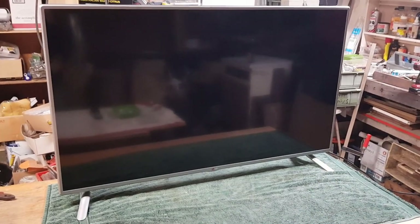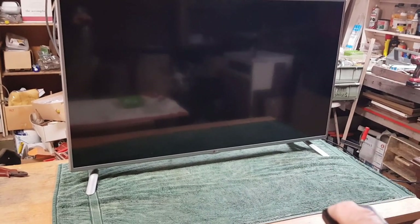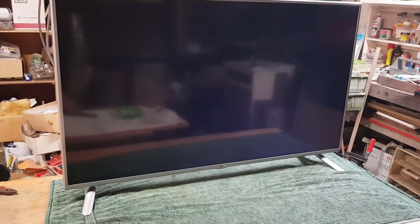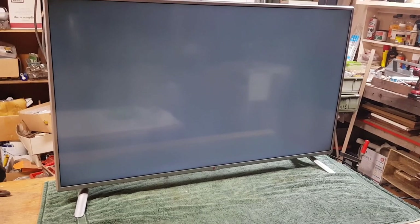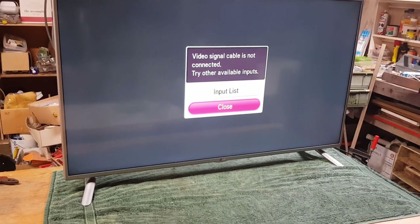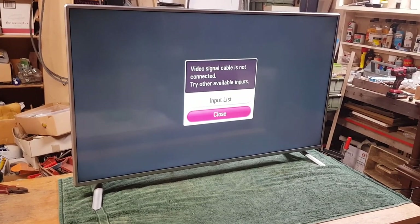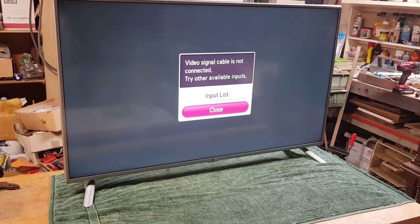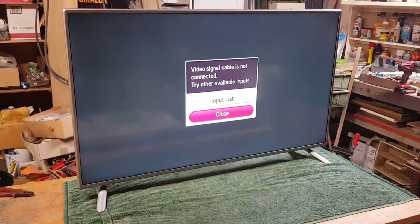I couldn't leave it till tomorrow night — once I got the cover on I had to test it. Here we go — first look — beautiful! The backlights are working beautifully. I don't have an antenna connected so I won't get TV stations, but the screen is great. Now I just need to go into the menu and turn down the backlight intensity, and we shouldn't have any more problems in the future.